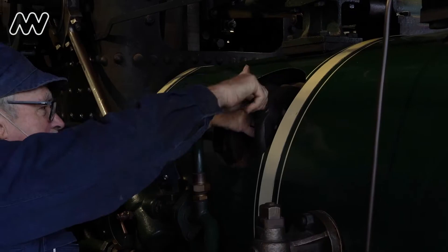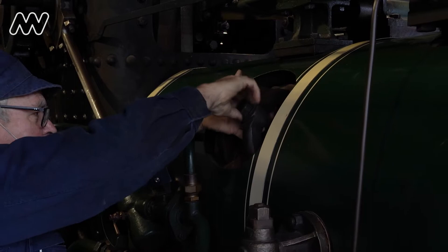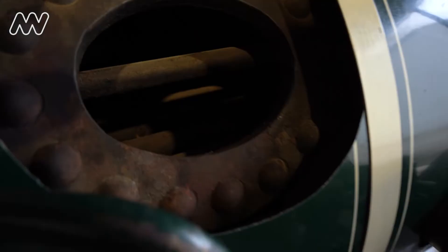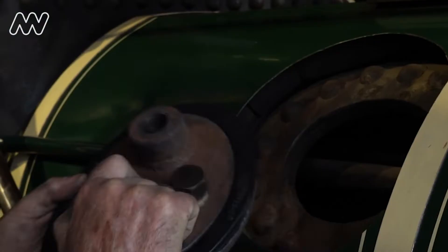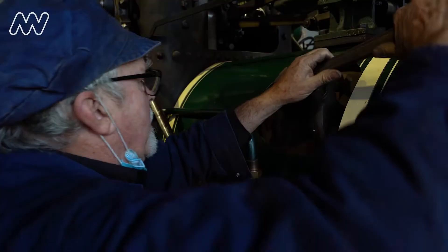Now this is what's called a manhole door. It's a means of being able to have you look inside the boiler for inspections and for cleaning. That seals the door so we can turn around and gain pressure within the boiler.